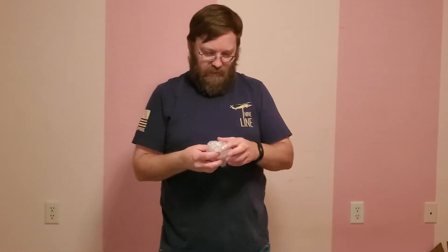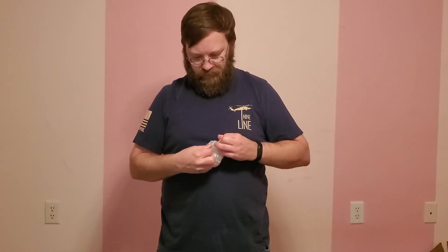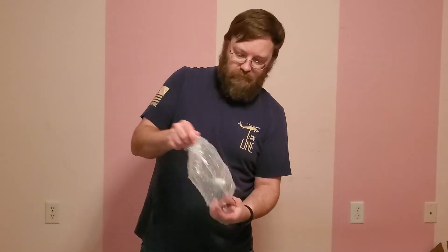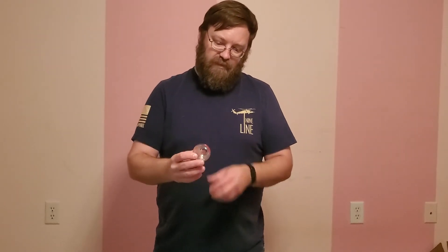Let's see what we got here in the bubble wrap. We have a Nine Line shot glass. There we go — maybe everyone can see that right there.